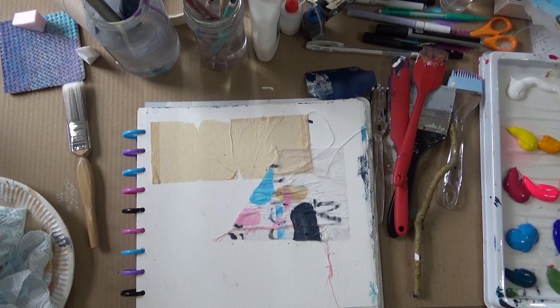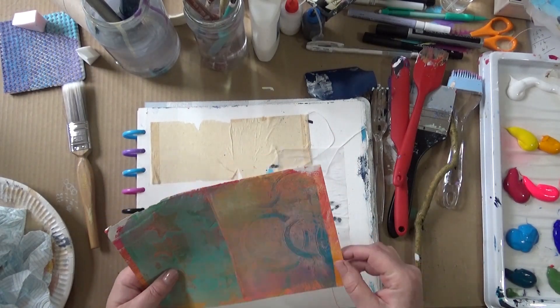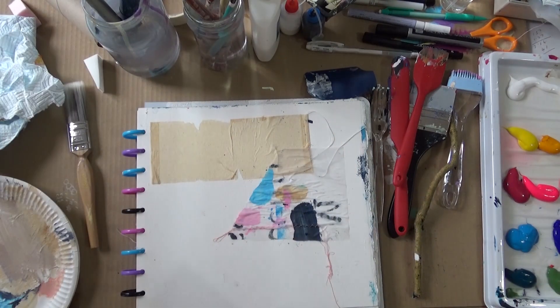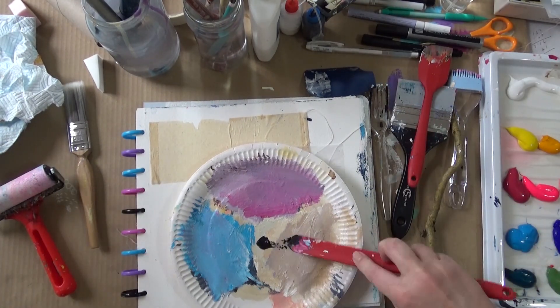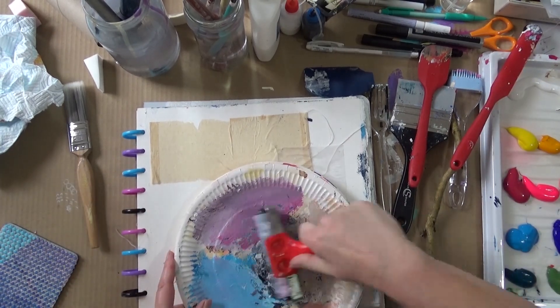So here is the page ready now for me to start working. I feel it's not blank and white and scary anymore — I've got some texture down, I've got some color down, and now I can go in and crack on. These are the colors I'm going to be aiming for: I've got the lovely orange and that lovely aqua blue. So I'm just going to start off making some marks before I start working in with the colors.